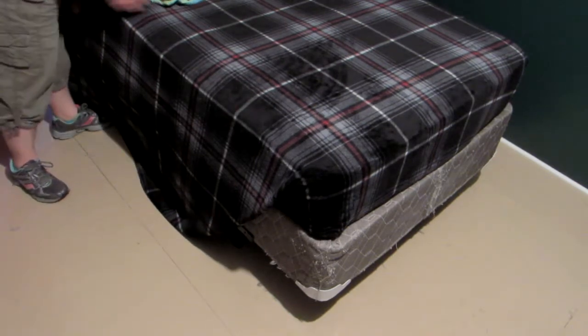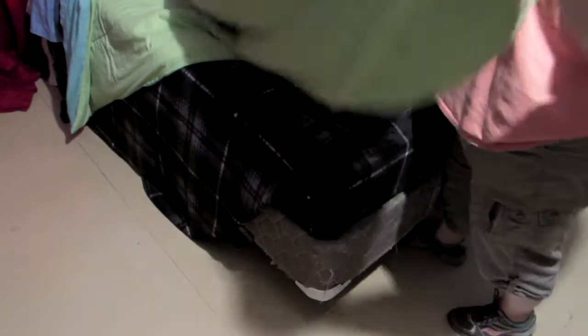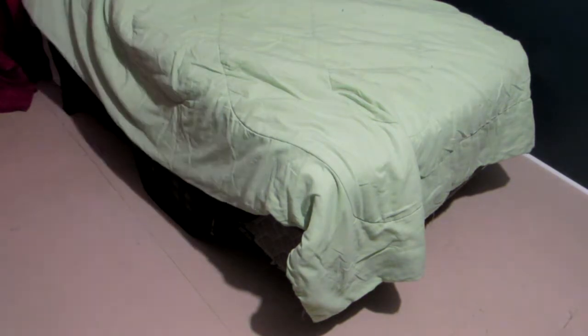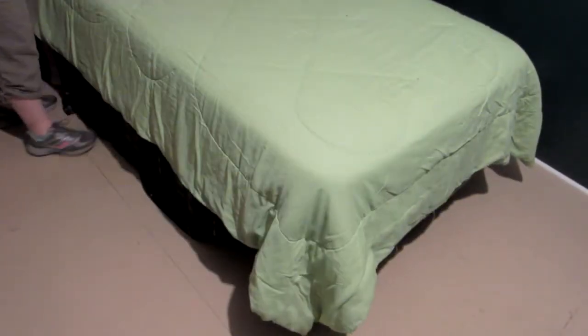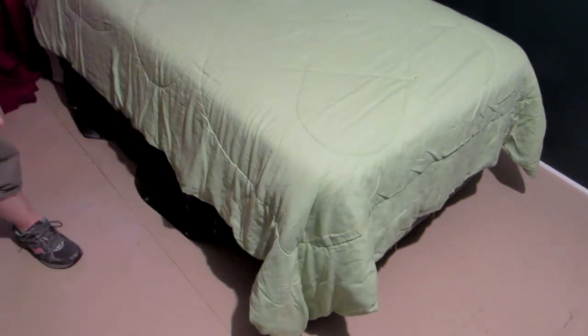Now I'm ready for the comforter — let's go ahead and get it on. This one's reversible, so I can do whichever side I want — we'll go with the green side out. Since I don't fold the comforter the same way as my sheets, I struggle with it a bit and have to use point-to-point to determine where the middle of the bed is so I can get it on straight.